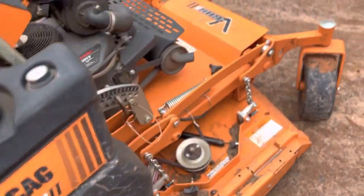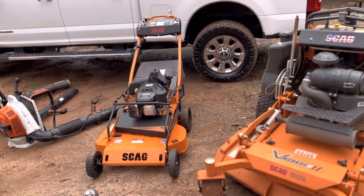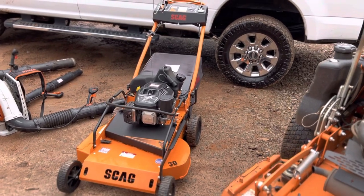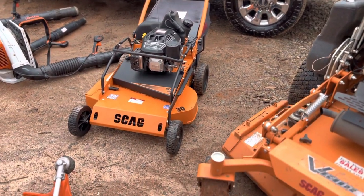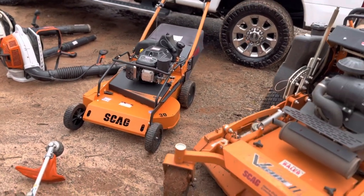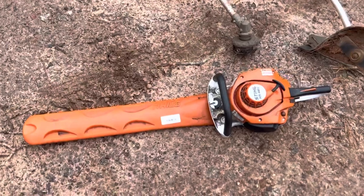My newest piece of equipment I just picked up is the Scag 30 inch push mower. I can't wait to put it to use this season because both my other push mowers are down. I wanted to invest in something heavier duty, and so far it's been great — I've used it three or four times. Anyone who says it's too heavy just isn't using it right. This machine kind of walks itself; you really shouldn't have to push it at all.